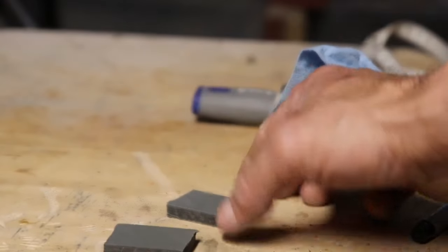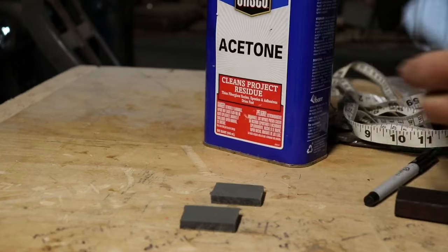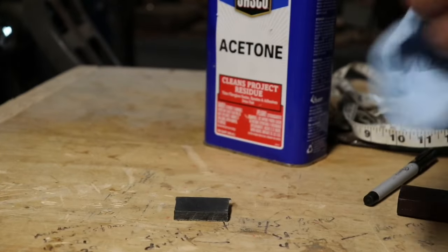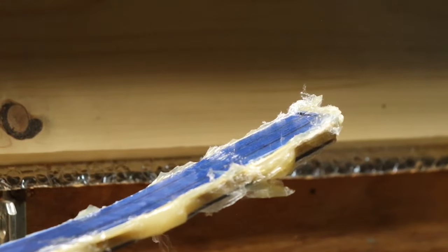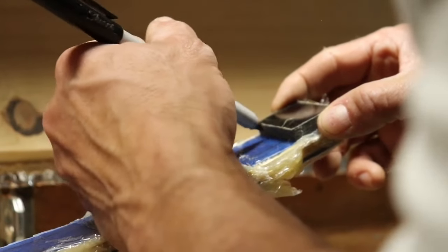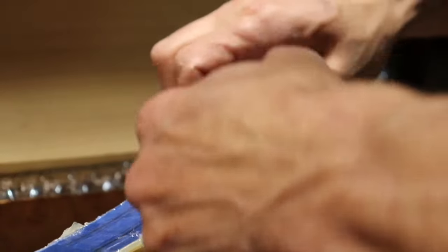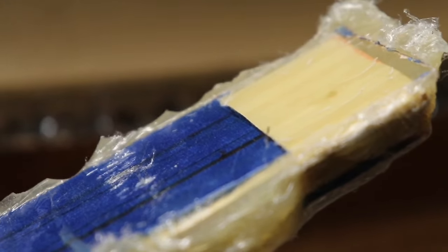Clean the phenolic tips with some acetone to wipe off all the little dust you just created, so you have a nice clean, dry surface to epoxy them on. Then do the same to the tips of the bow — match up exactly where you want them to lay, trace a line, and with a razor knife pluck up the tape from that section to expose the fiberglass lamination on the back. Sand that surface to rough it up — it cannot be shiny — just like you did with the phenolic tips. Then acetone it and you'll be ready to glue the tips on.